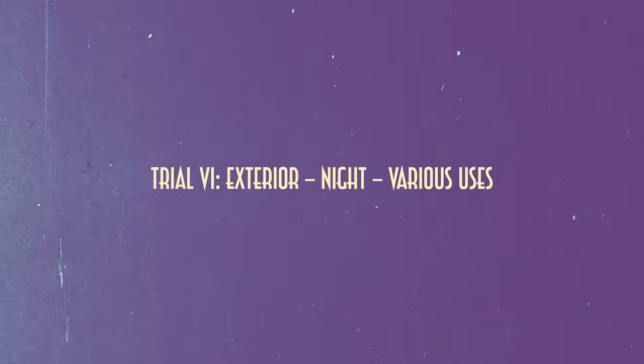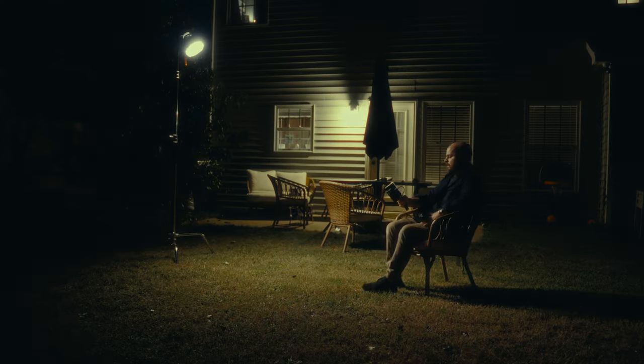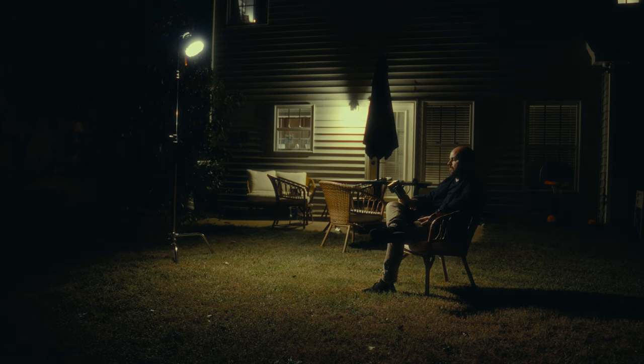Trial 6: Exterior Night, Various Uses. I first set up a contemplative patio scene using only the backyard practical lamp as motivation, and the Moles with its mini softbox. I was really happy with the results despite the simplicity of the setup. Sometimes, less is more.